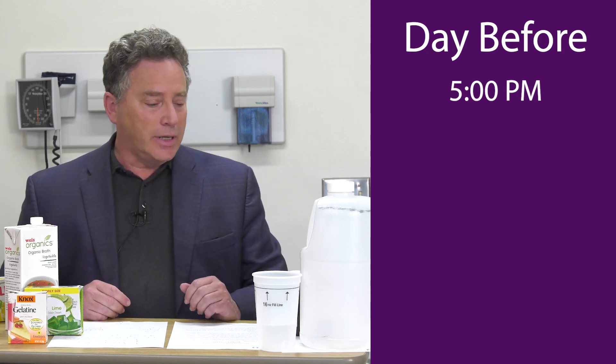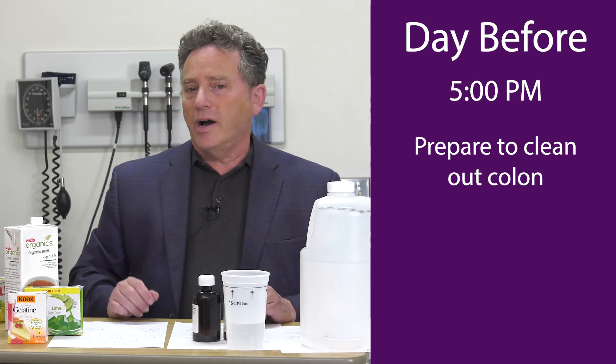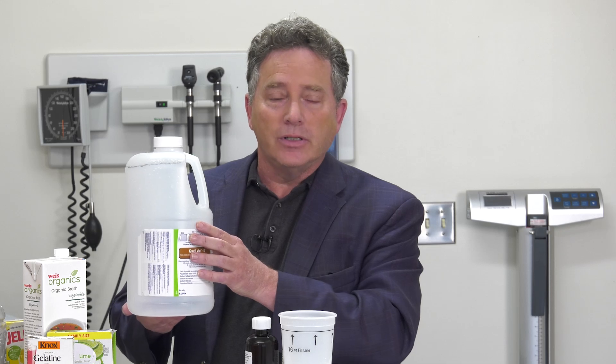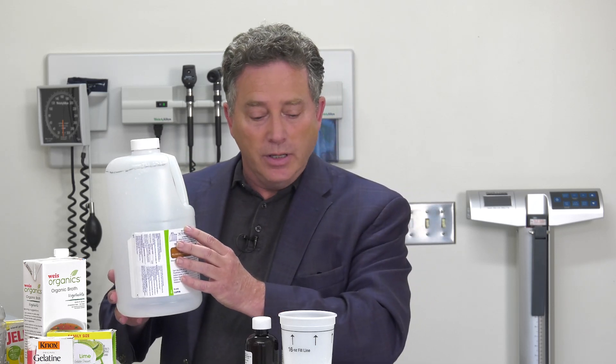Now at 5 p.m. the night before the colonoscopy, you're going to actually start preparing by cleansing the colon with either one of two products that I like to use for this purpose. I generally use only two preparations for colonoscopy. I don't use the Gatorade and Miralax preparation that others do, because I find that that is a lot to drink and is not as effective in my experience as the FDA approved preparations for colonoscopy. In some cases I do need to prescribe the traditional gallon prep, so I'd like to go over it with you.